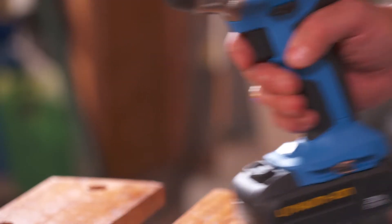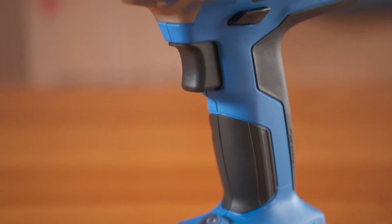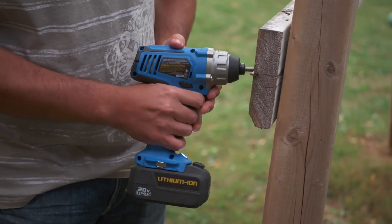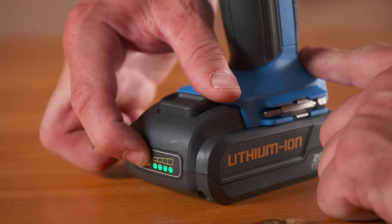The rubber grip provides extra comfort and an LED light keeps your work illuminated. The Mastercraft 20V Max Impact Driver is light, well-balanced, rugged and offers cordless convenience and torque to spare, as the batteries are part of the Mastercraft 20V Lithium-Ion Shared Battery Platform.